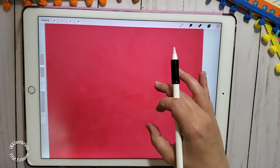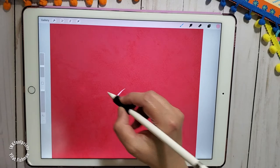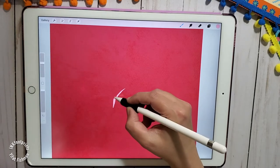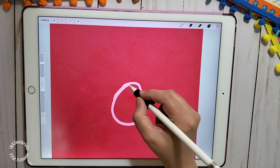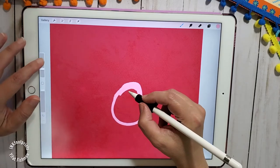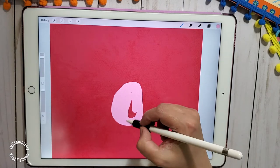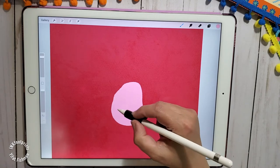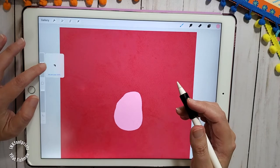We're going to start our illustration with a calligraphy brush and draw a potato shape. I'm drawing a potato shape and then filling it up with color. Next, we're going to draw another potato shape, slightly different, similar size, maybe slightly smaller, and color it in.